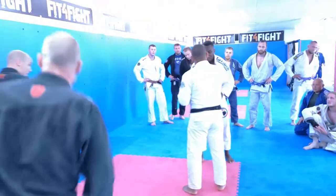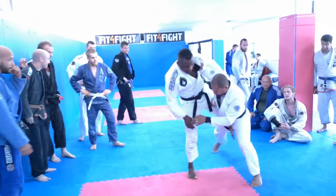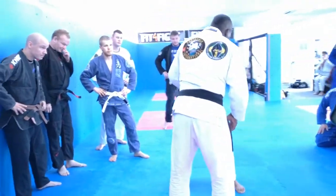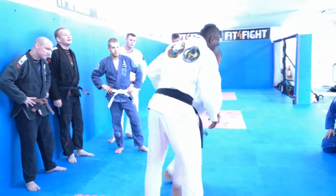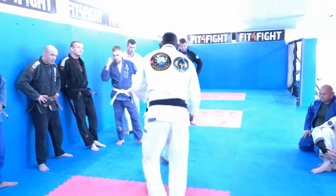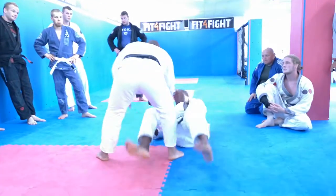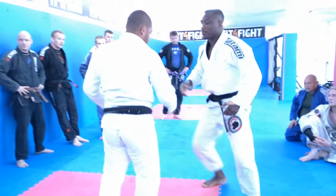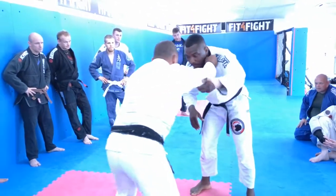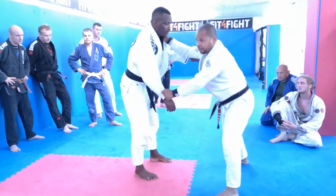This side you can control the lapela, and this side you're going to shoot in — just make it move out. So when you move your leg out, I bring your leg. It's very simple and it works. So remember: this side you can control the lapela, you're going to shoot. Not to put your hand down, just make it move away.